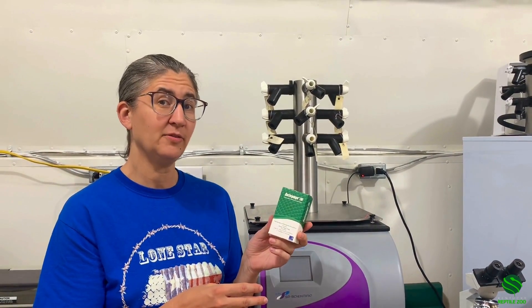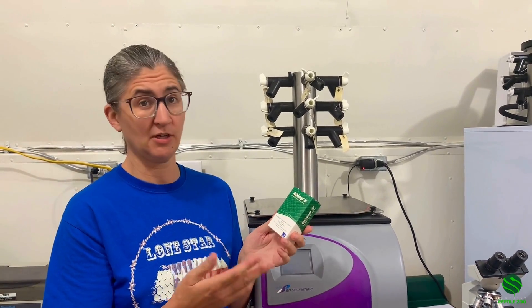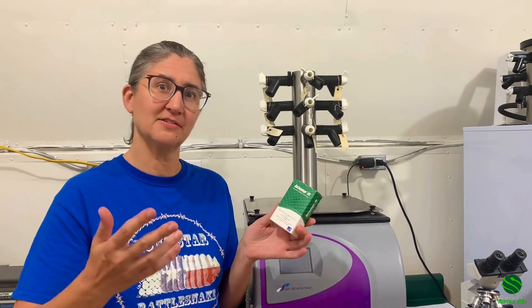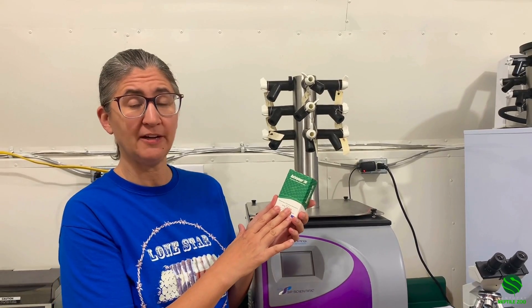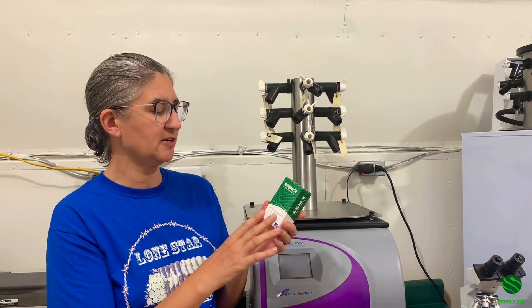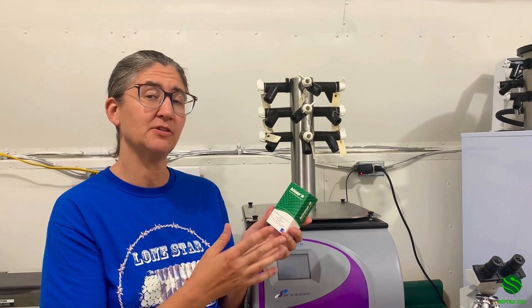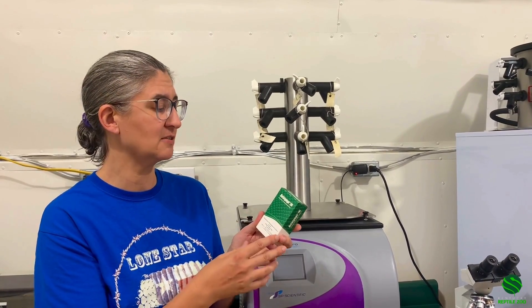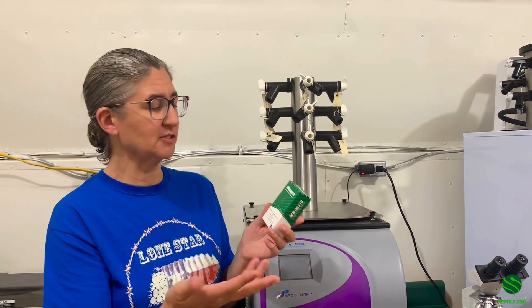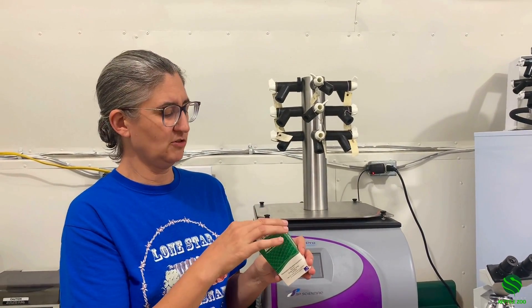So this is anti-venom that we use for pit vipers in the Americas. Any American pit viper is covered by this. This one is anti-vip and tri. There is another product made by VeoClone as well, just called Anivip, which is also available to treat bites from North American pit vipers here in the United States. Both versions are nice products and I just thought it'd be fun to show it to you.